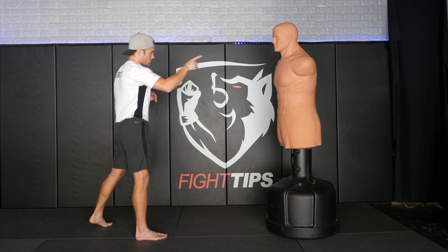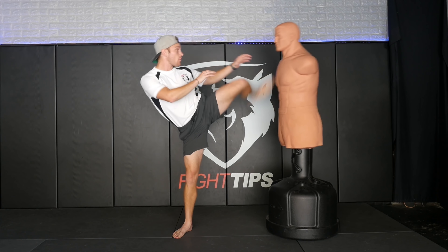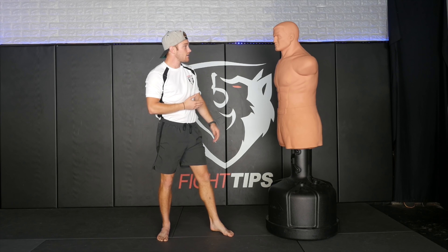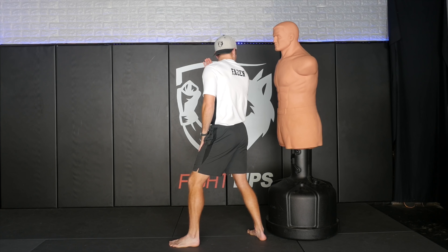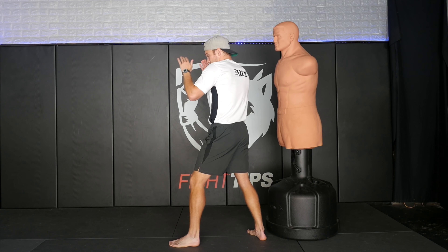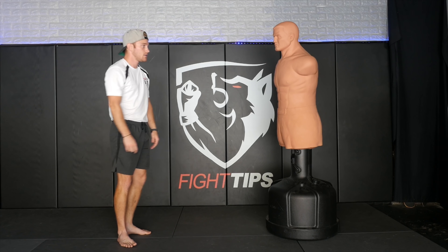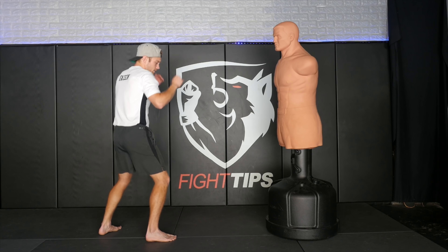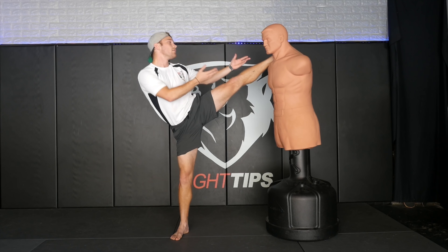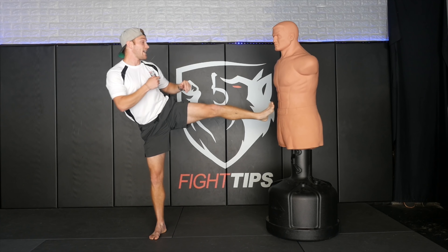Bob, you remember how to do a three-point block? So just protect your head. He fires off this rear kick — oh, Bob, you forgot how to do the block? Quick refresher. You're going to stand right here. Your rear hand is going to stay exactly where it's at. The opposite hand is going to reach across and grab — what Impa did was pass. So just pass the leg, we'll go from here.